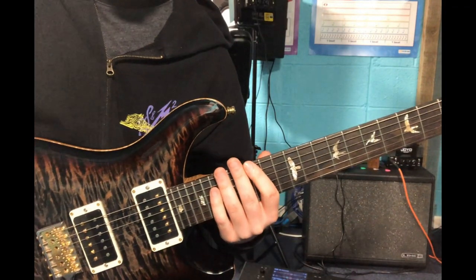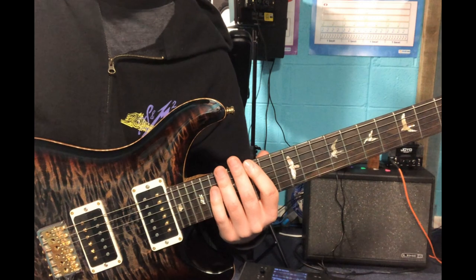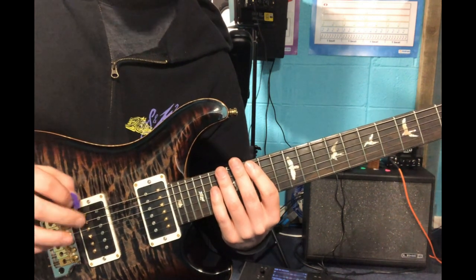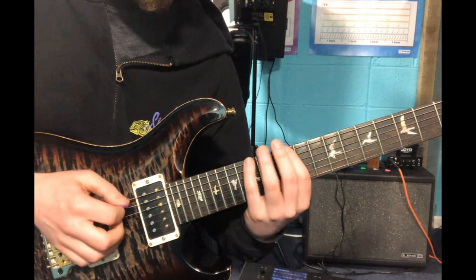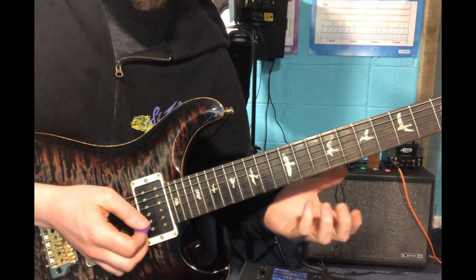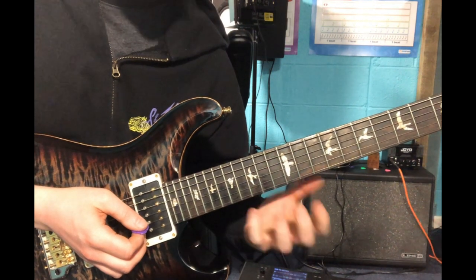Hey everybody! So I hope you enjoyed that tapping pentatonic lick. Essentially what we're doing is we're playing just position one of your minor pentatonic scale. However, we're going to be tapping four notes per string.